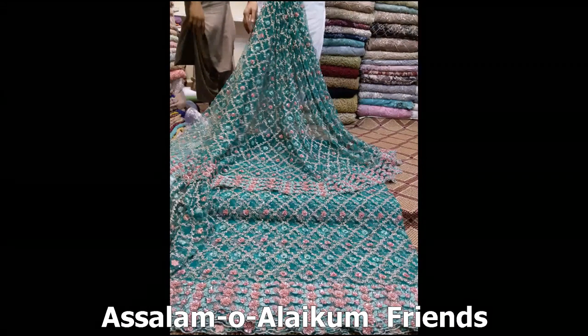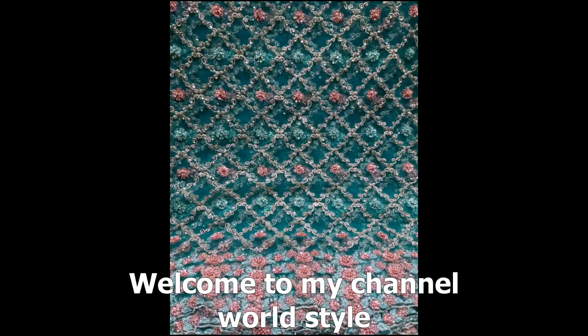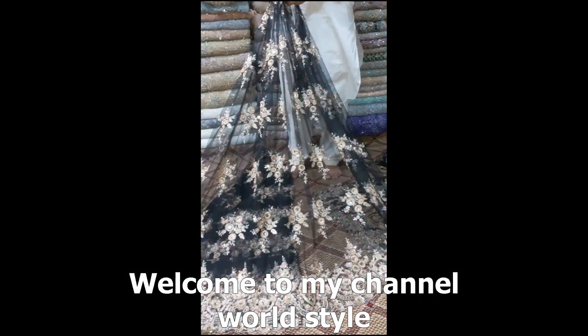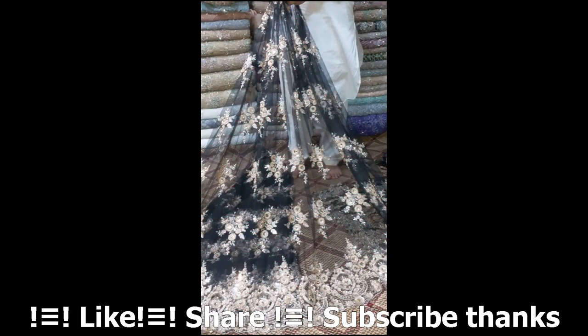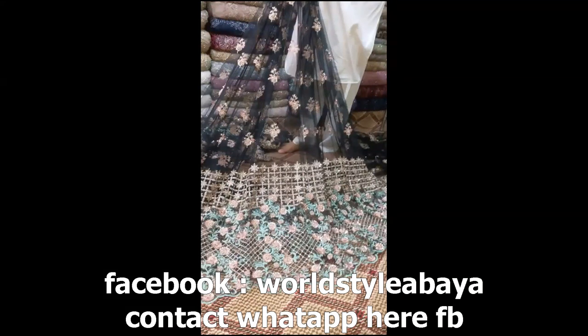Hello, Assalamualaikum Viewers. Abaya Cake Munfarid Variety, Kewaag World Style. We have brought you 3D Fabric, Embroidered Fabric, and Dryden Fabric. Where will you get fabric like this? So what are you waiting for? Subscribe to our channel, click the like button, and click the bell icon so you never miss a new update. Thank you.